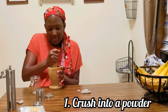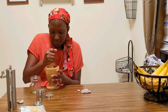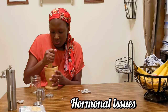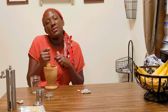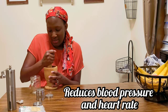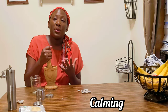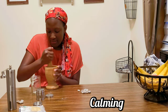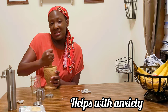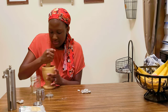Frankincense has even more purposes — it's known to help with fertility, hormone issues, blood pressure, and heart rate because it's also very relaxing. That's why frankincense oil is used for incense or as a fragrance or perfume. It can give a very calming reaction and helps with nervousness and anxiety, so it has a lot of purposes.